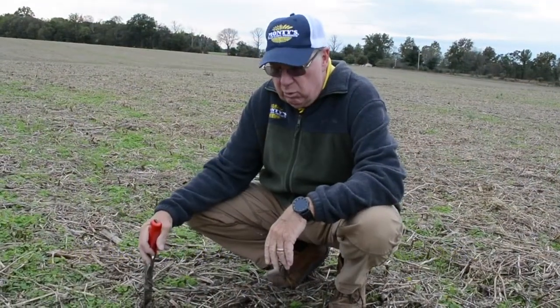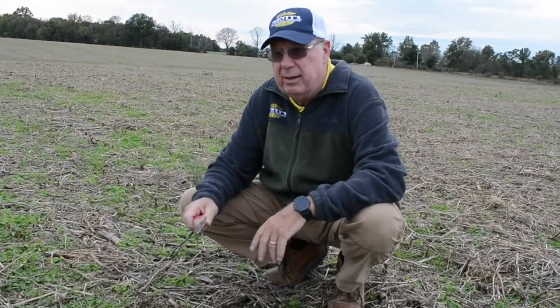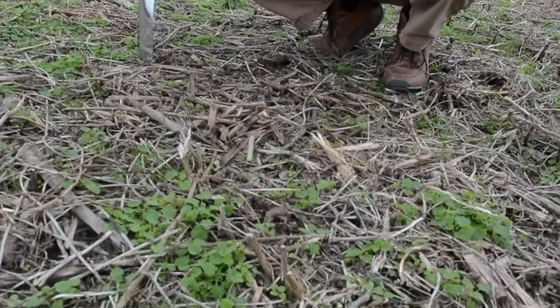It's even good to apply Humetil or Liquid Carbon to soybean stubble following corn, because many times when you don't use a decomposer like that, this corn stubble will still be brittle, won't break down, and won't release nutrients to your crop for the next season.